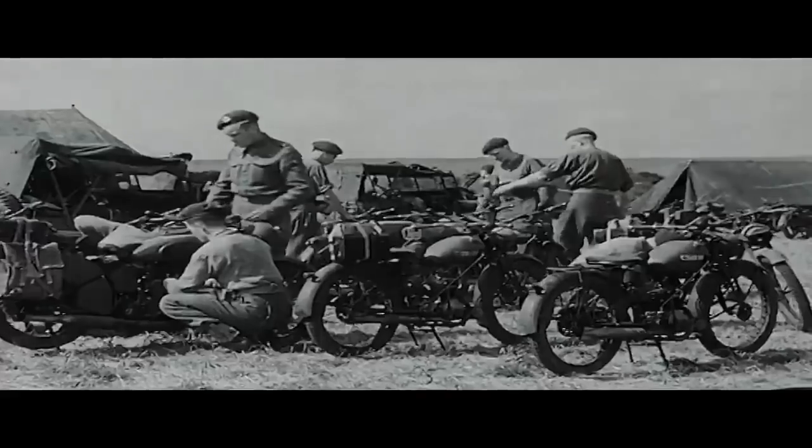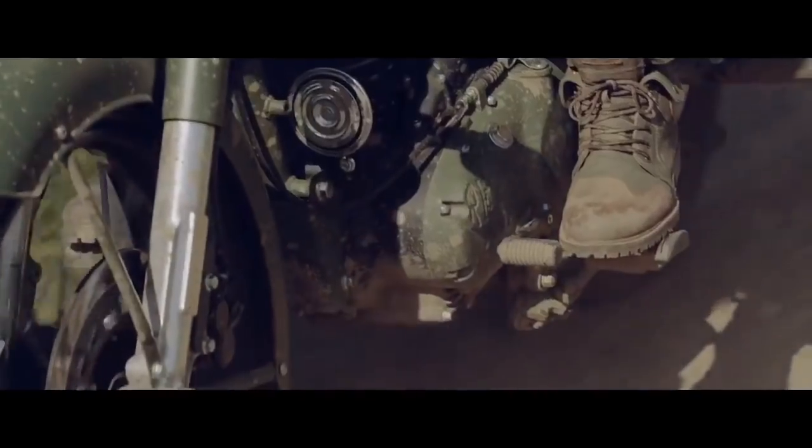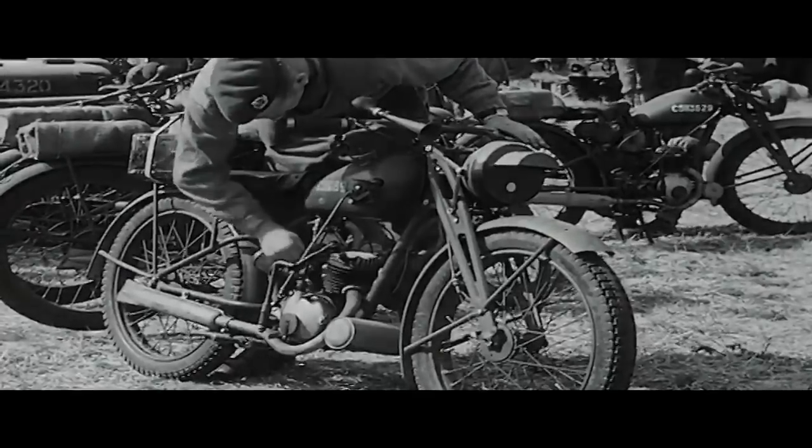During World War II Royal Enfield produced a number of different motorcycles for the War Department. It's such an important part of the brand and our heritage. The uniqueness of the flea is the story we wanted to tell — lots of manufacturers made dispatch bikes, but the Flying Flea was very much the only one used as a proper motorcycle by airborne troops during D-Day and Arnhem.